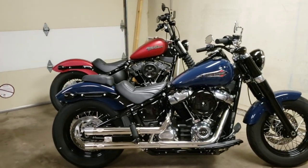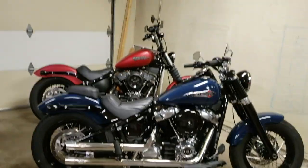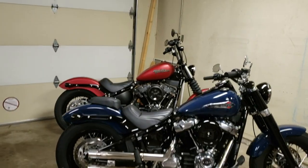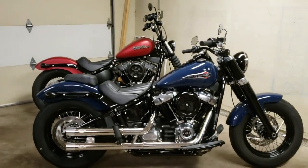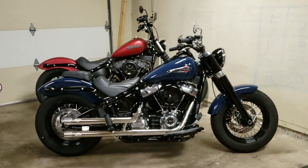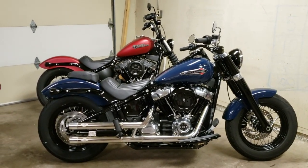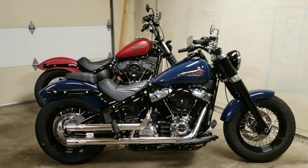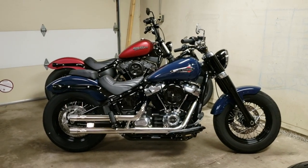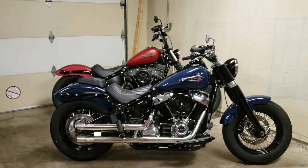So first things first, just so we all know what we're looking at: we've got two 2019 Harley Davidsons, both Softails. The blue one is a Slim, the red one back there is a Street Bob. This one is mine, the one back there is my buddy Anthony's. We share each other's bikes pretty frequently. We both picked our bikes up at Arrowhead Harley Davidson in Peoria, Arizona and got a pretty kick-ass deal.